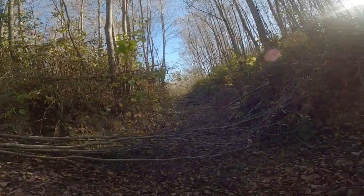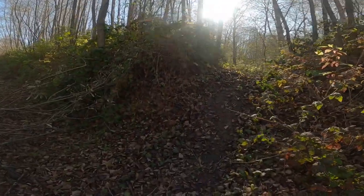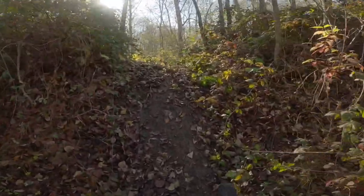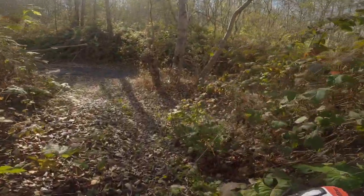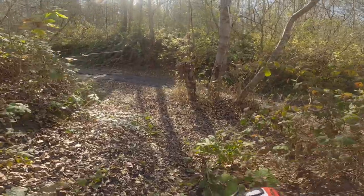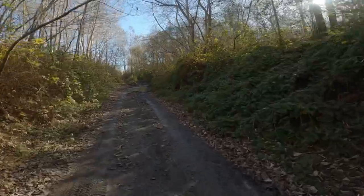Tree down — yikes, that's a big tree. Got some stumps that way. Now I'm in a corner — I'll just walk it up. There we go. That's the nice thing about this bike being light — you can do stuff like that, which is cool.